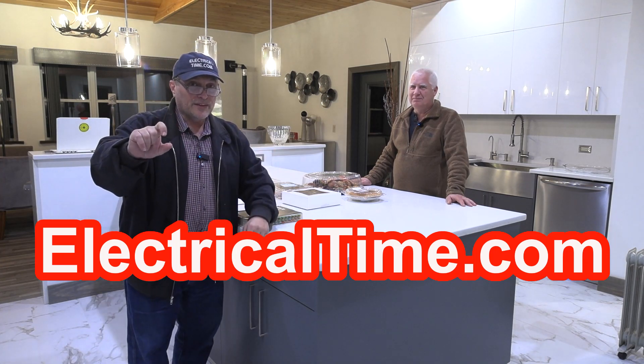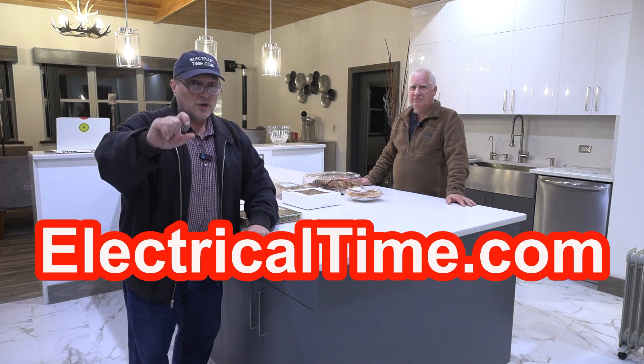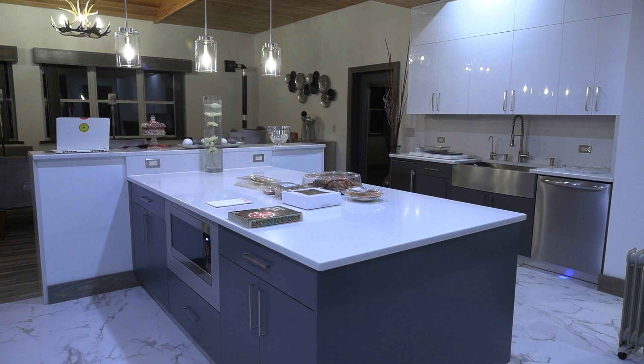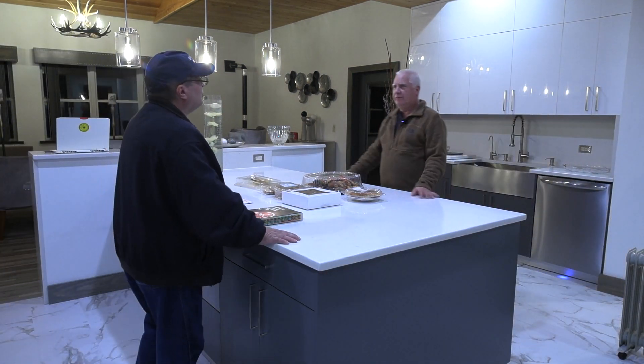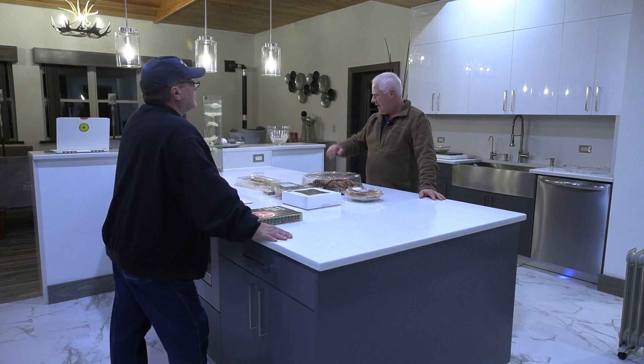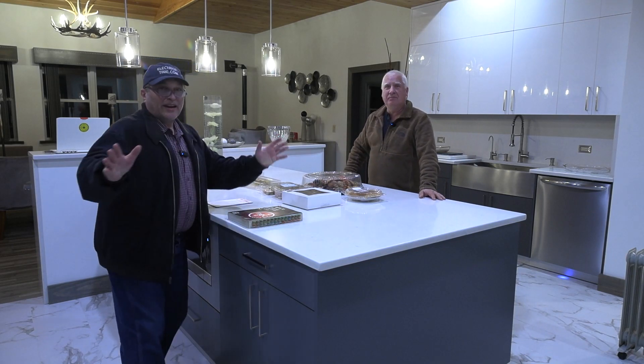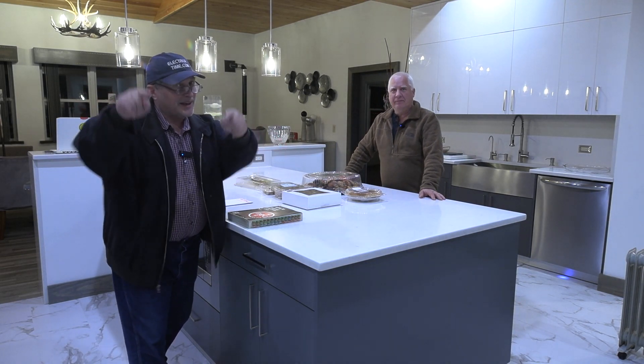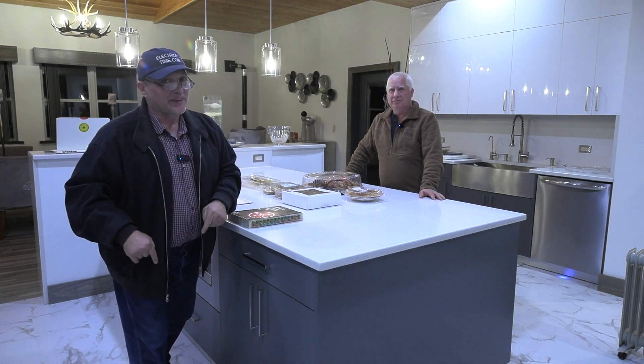You click on that button — it's called the NEC code questions and answers. Do you know what time it is? It's electrical time. That's right, it's electrical time. Thanks everybody, we'll catch you on the next video.